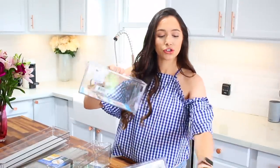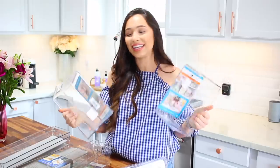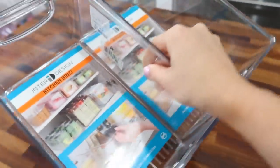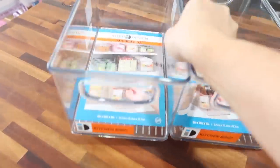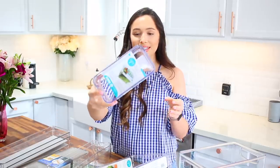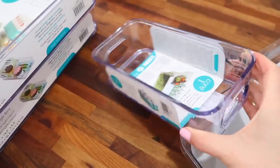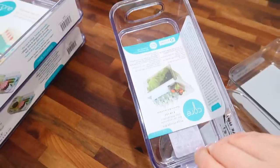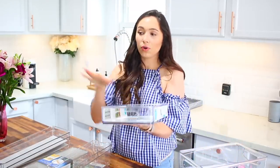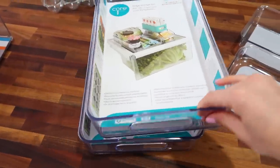The first thing that I got are two of these bins. I got everything see-through instead of fun colors because I want to see exactly what's in there. I really like that on the labels they have different ideas of how to use them. I also got a really small one — I was thinking for cut-up fruit and snacks. And then two really large ones for the shelves, so nothing is lost in the back. I can just pull this out and everything on the shelf is inside here, so nothing is going to be forgotten and expire.